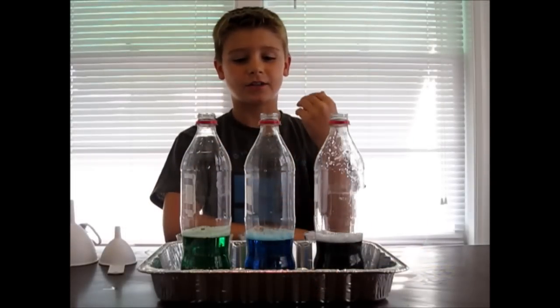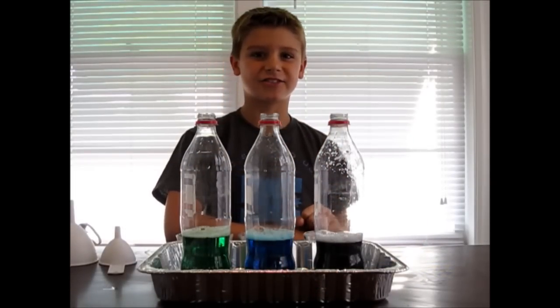I've gone ahead and prepared two more bottles and two more yeast mixtures, and it's time to see the reaction.